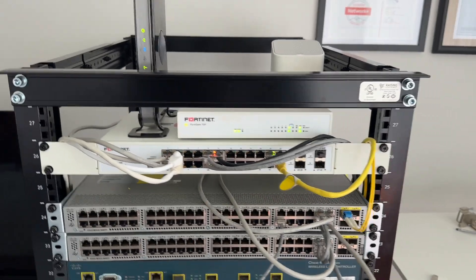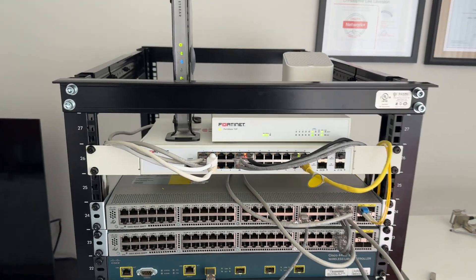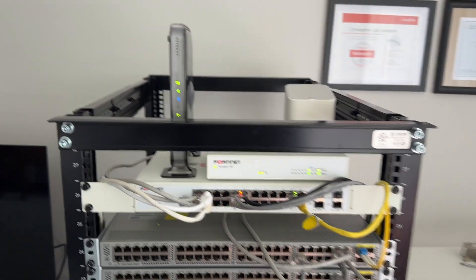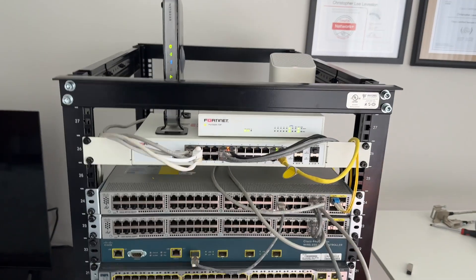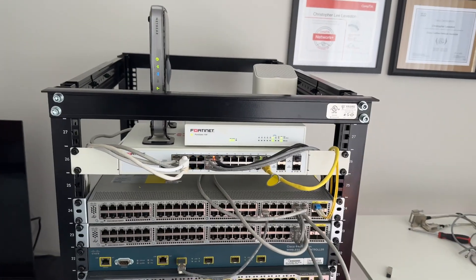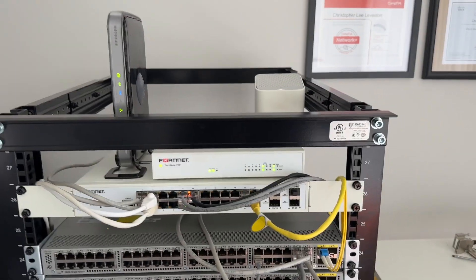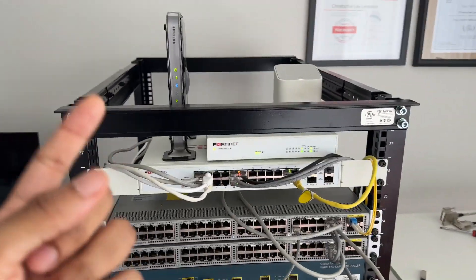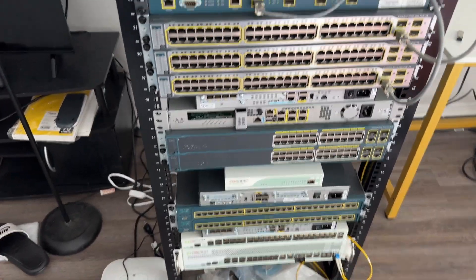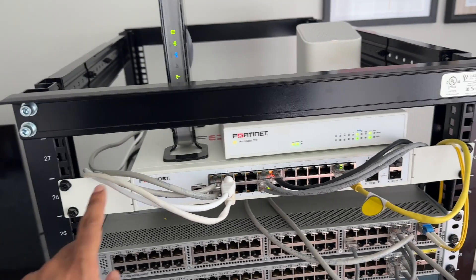We have the main core part of the network — this is the network I'm running on right now as we speak. My Wi-Fi, everything is coming through here, which is the Netgear, and then it's going to the FortiSwitch. Through FortiLink, it goes to the FortiGate. VLAN assignments and all of that are through the FortiGate, and it routes things out to the internet through the Xfinity ISP. This is all that runs 24/7.